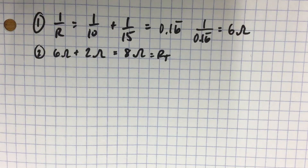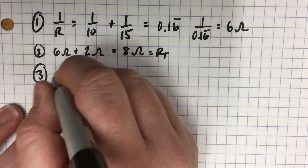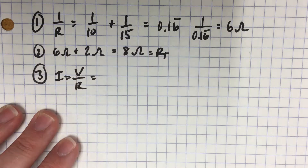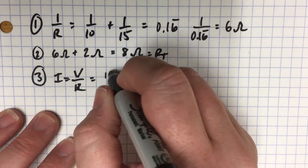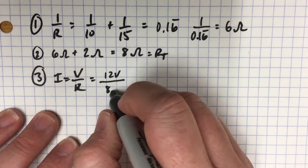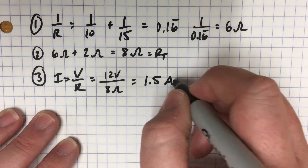Then it asks for your total current. We know that I is equal to V over R. The total voltage is from the battery of 12 volts, and the resistance we just got is 8 ohms. So we have 1.5 amps.